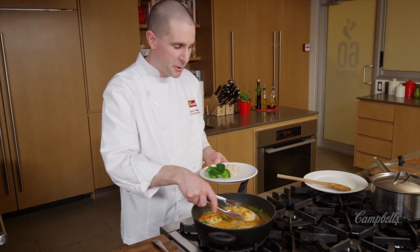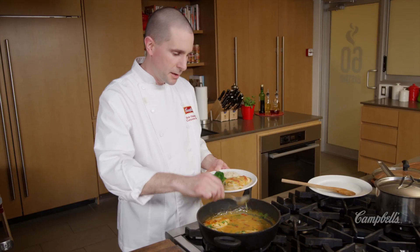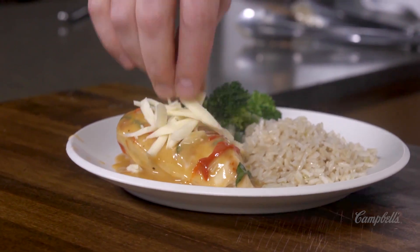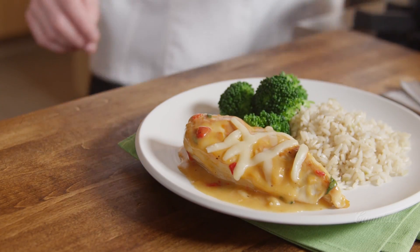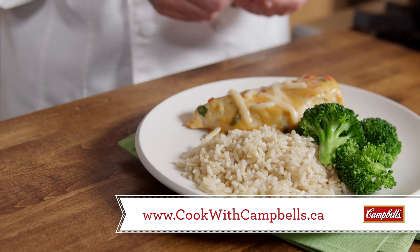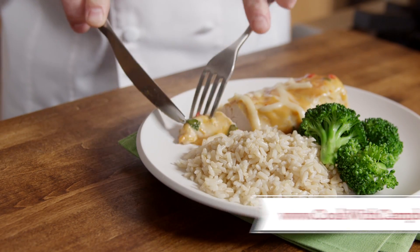I'm going to add a chicken breast to the plate, and then just spoon a nice amount of the sauce on top, making sure to get some basil, some red pepper, and a little bit of mozzarella cheese on top — and we're ready to enjoy. Visit us at cookwithcampbells.ca where you can read this full recipe and many more. And while you're there, click on the comment button and let us know what you think.